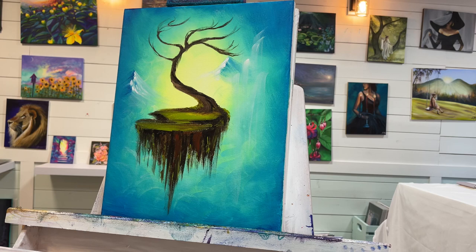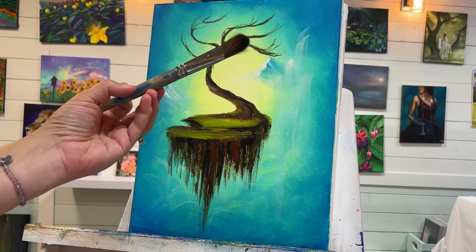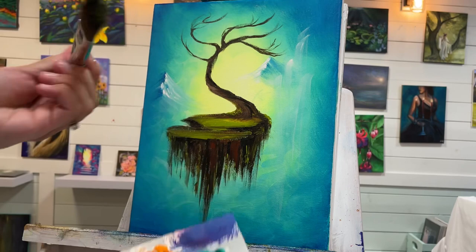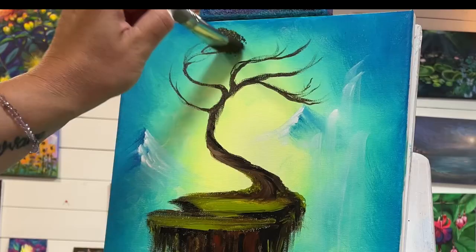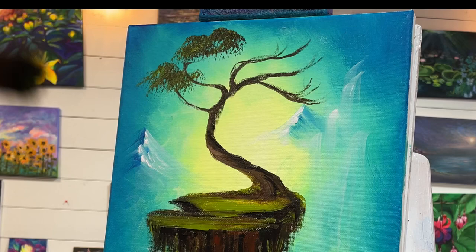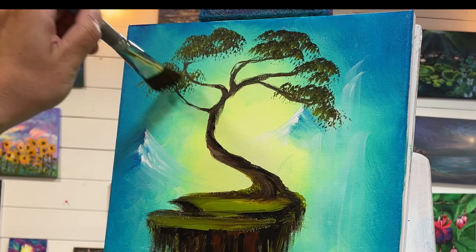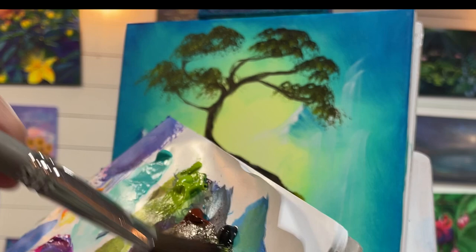I'm ready to apply the foliage. The brush I'm going to be using is a one inch oval mop brush. I'm going to be tapping into a little bit of my light olive green and a little bit of black. I want to tap to load my brush so that I keep the shape I want to create these puffy looking treetops. I'm going to start right here, partially going over the sky and partially going over those branches.